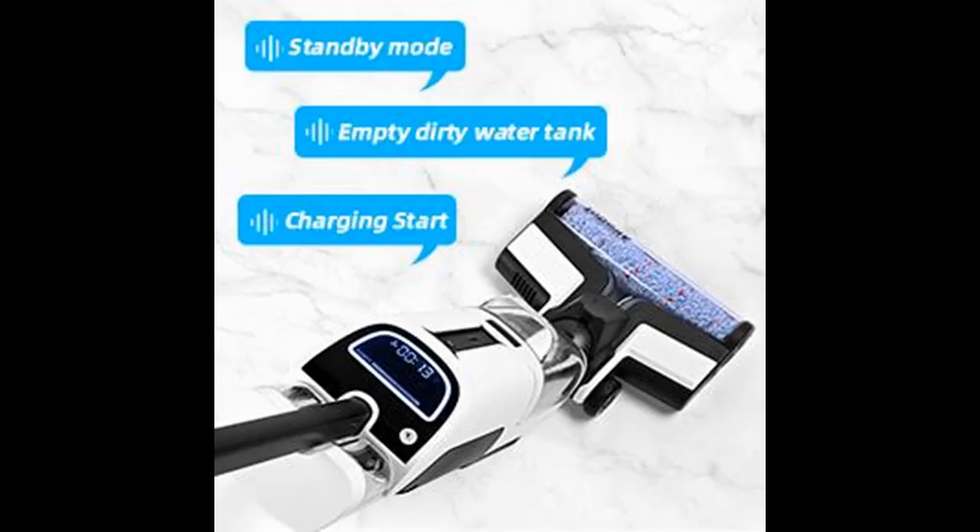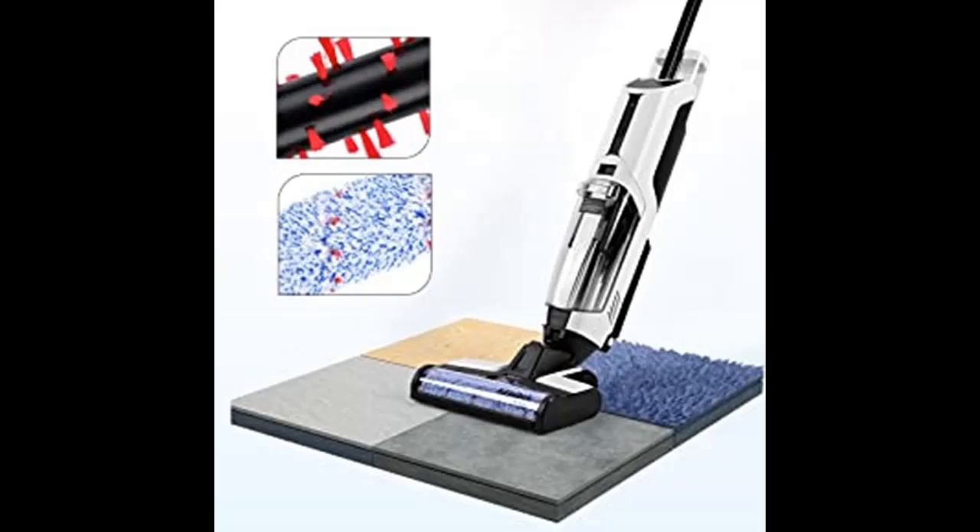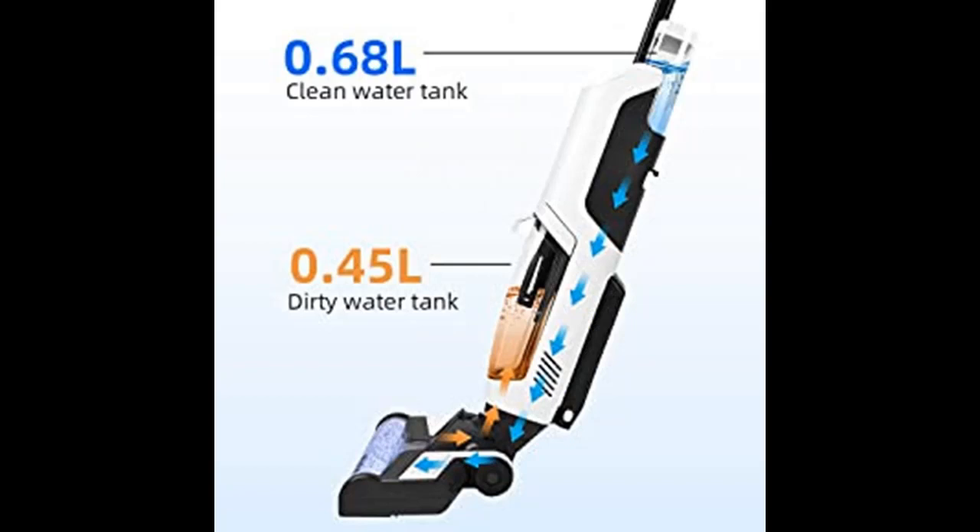The Alphabot T36 floor cleaner is equipped with a soft microfiber roller brush and a hard roller brush. You can apply it for multi-surface use, such as hardwood floor, tile floor, marble floor, and area rugs. The roller brush cannot give scratches to the floors.